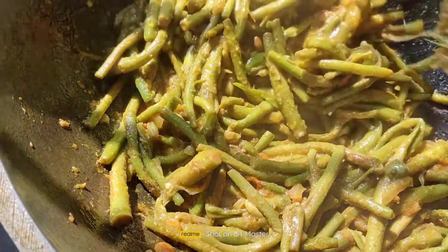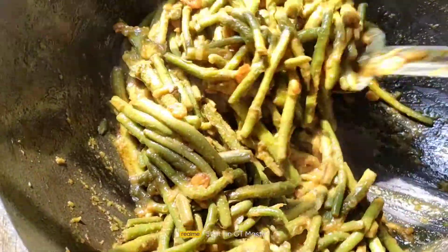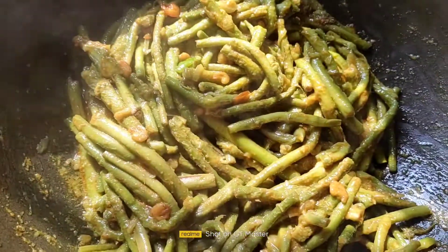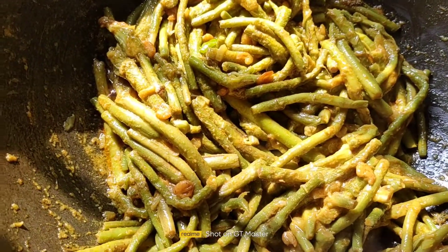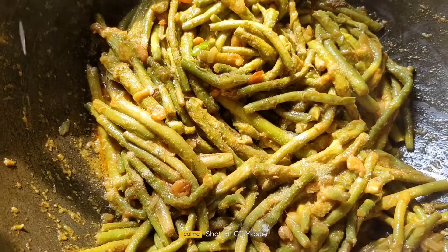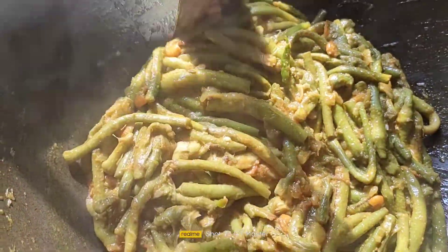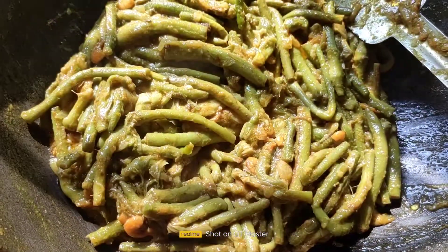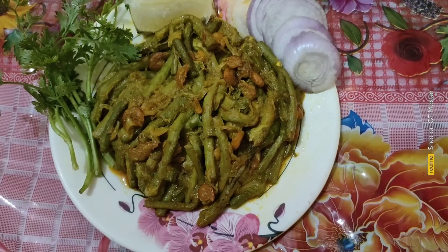First, the loti is cooked with hot water. Let's go and put the rice in the pot. If you have seen the rice in the pot, please let us know in the comments.